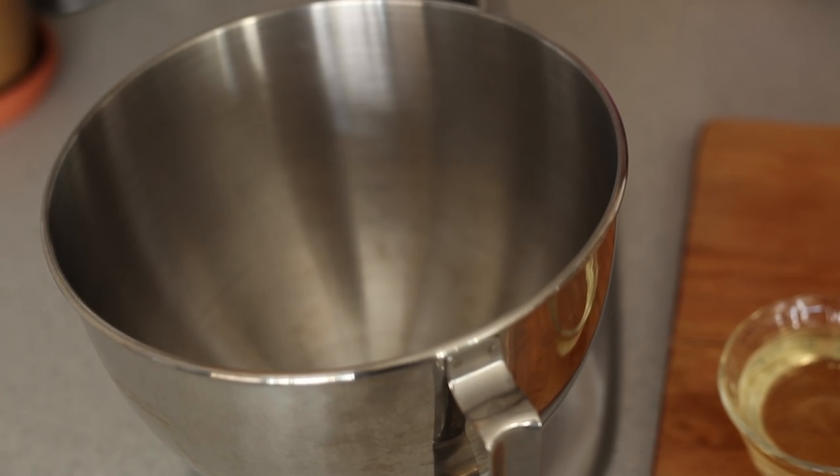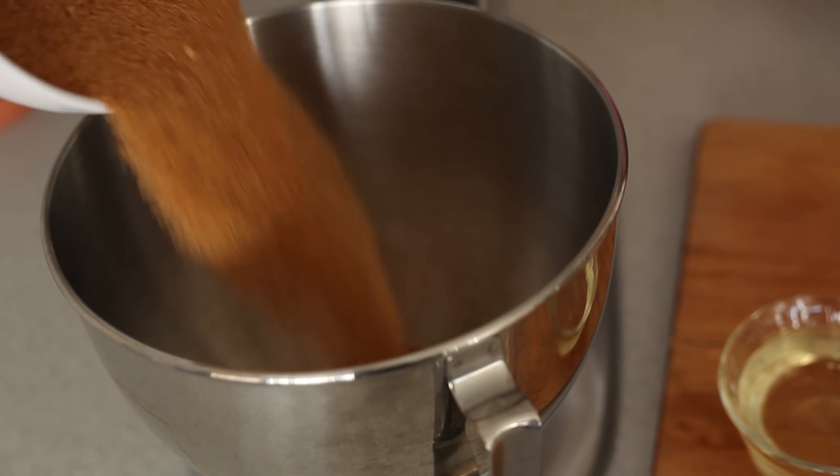The first part of our carrot cake that we're going to make is, obviously, the carrot cake itself. This isn't a gluten-free cake because I'm not a gluten-free baker — just a normal baker who happens to bake vegan. Actually, I'm not a baker at all. I hate baking. So, in our mixer — you can also do this in a bowl with a whisk or one of those electric hand mixers. I have a stand mixer, so I'm going to do this in there. First thing we're going to do is mix our sugar with our wet ingredients.